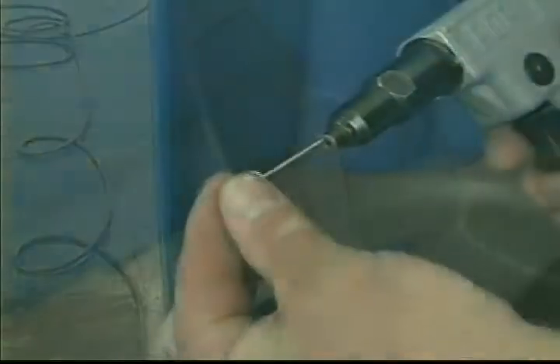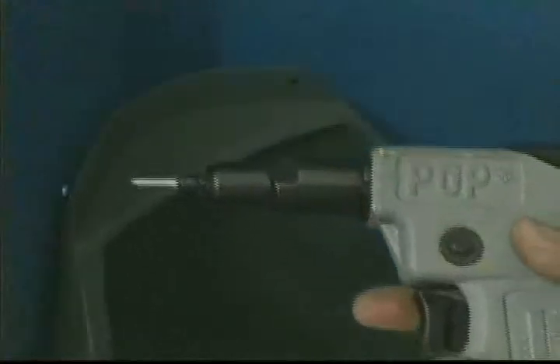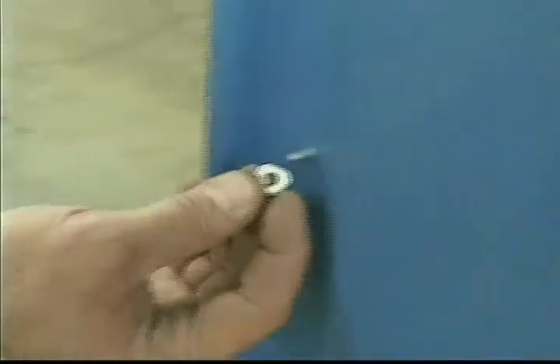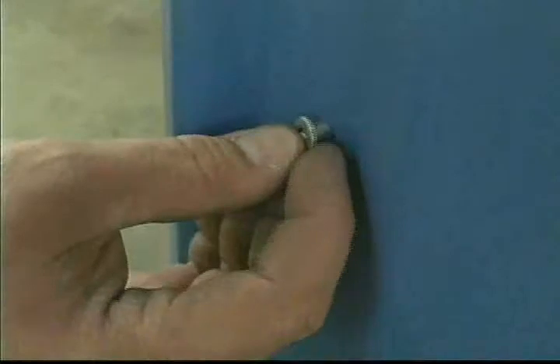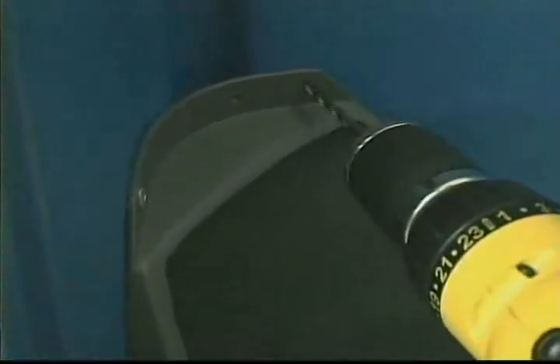Pre-drill the dimples for the urinal to a number 10 drill bit with a drill bit stop. The dimples for the urinal are located on the left side panel, front corner, about halfway up. Place the drain tube of the urinal into the hole in the tank. Insert a number 66 rivet into the urinal and panel to hold its position. While drilling the hole, use the other hole in the urinal top flange as a template.